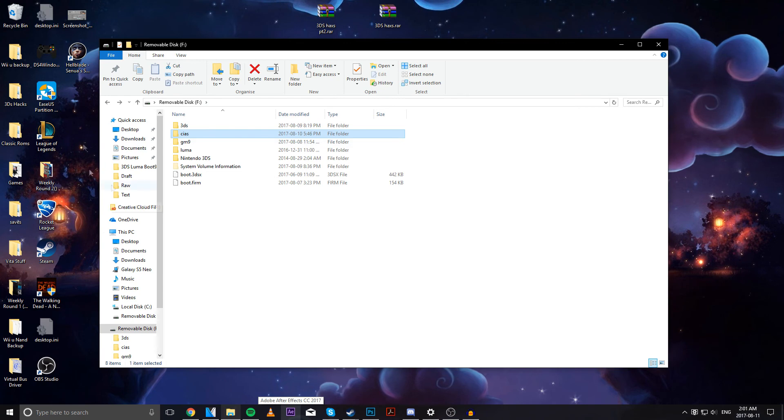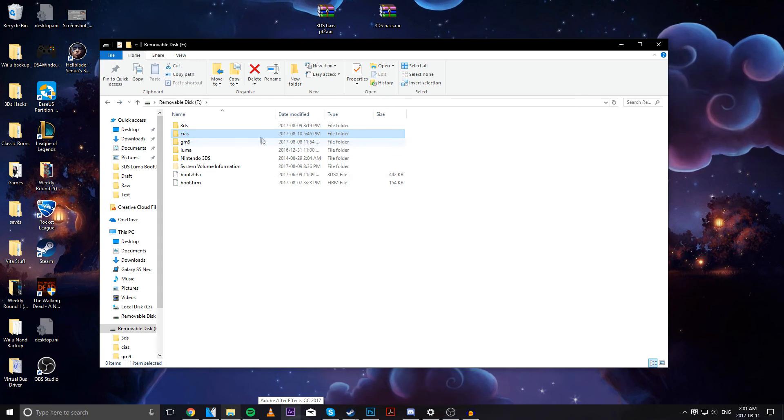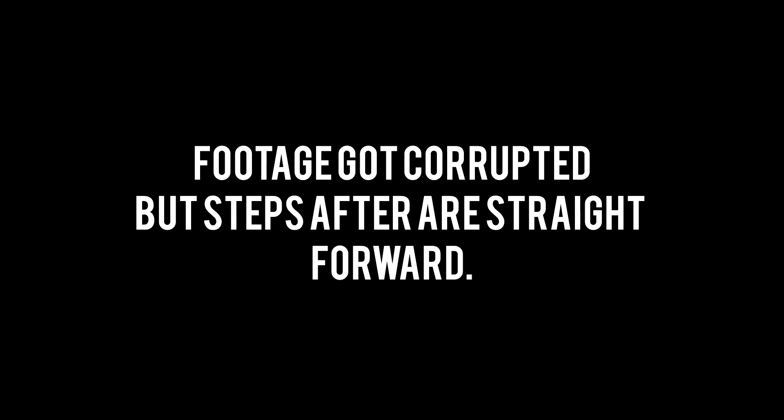Once we're done with this, head back over to our 3DS — plug back in our SD card into the console. At this stage, we're pretty much done. All we need to do is put back our micro SD card into our system. To reboot and save, hit Start.